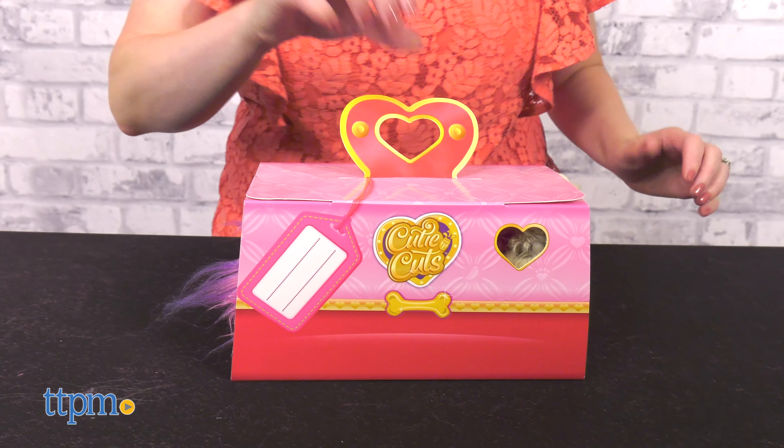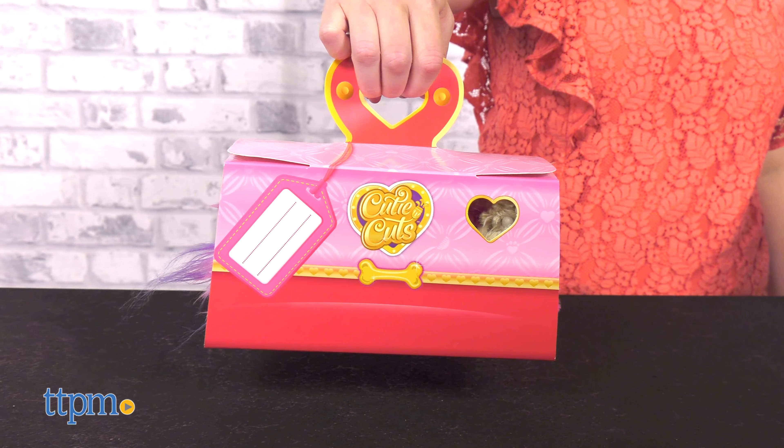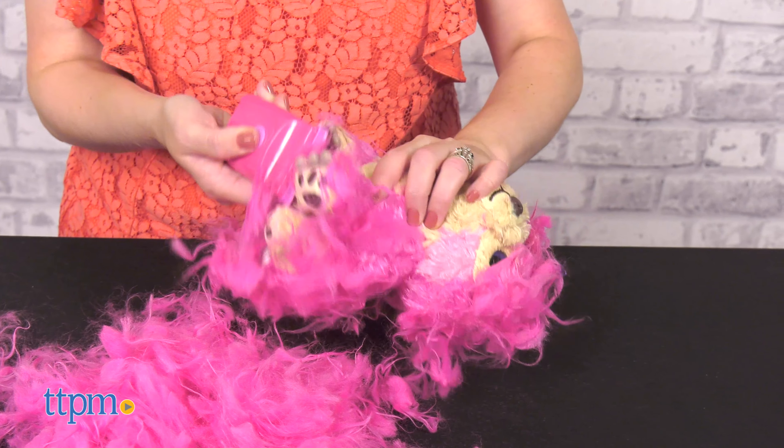There's even a cardboard pet carrier for taking your pup with you on the go. The pretend clippers come with two AAA batteries and this is for ages 5 and up.